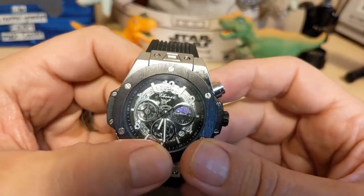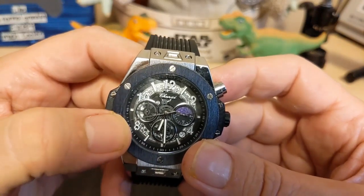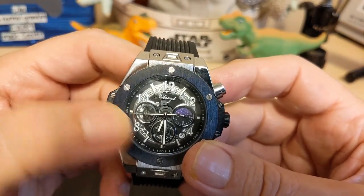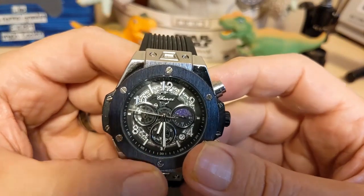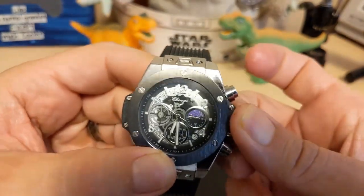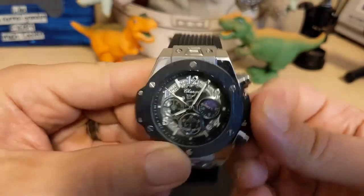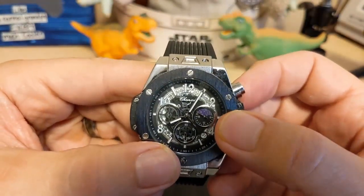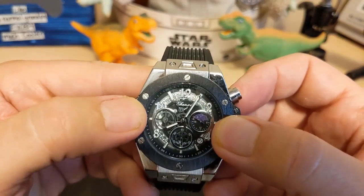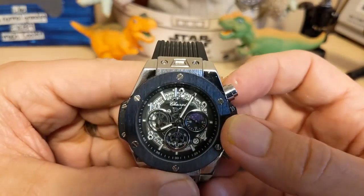We have fencepost minute and hour hands, and then a thin second hand with no lume. This is a small-seconds chronograph. On the right we have a 24-hour indicator, and on the left is the chronograph minute counter, so this does not do sub-seconds.